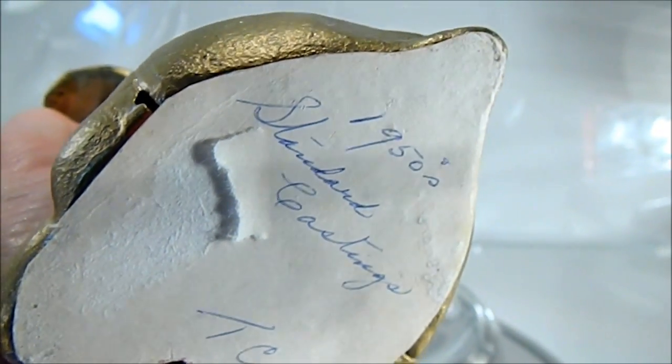There's a marking on the bottom, so it was for a gift or something at one time. Thank you for your time.